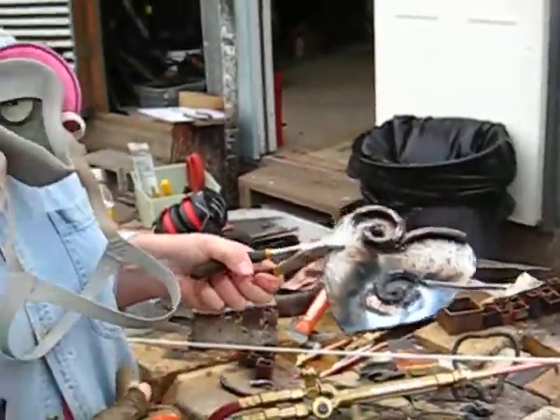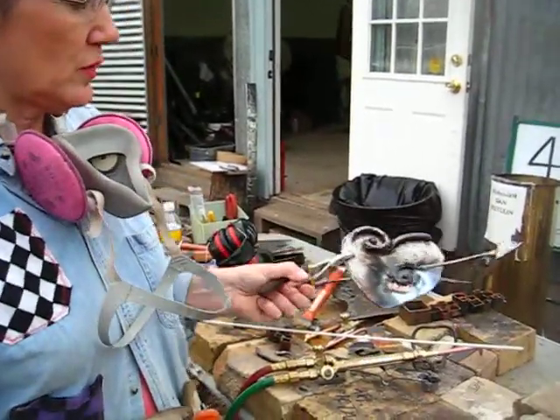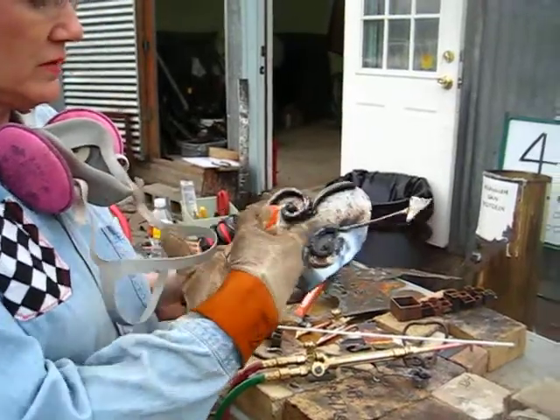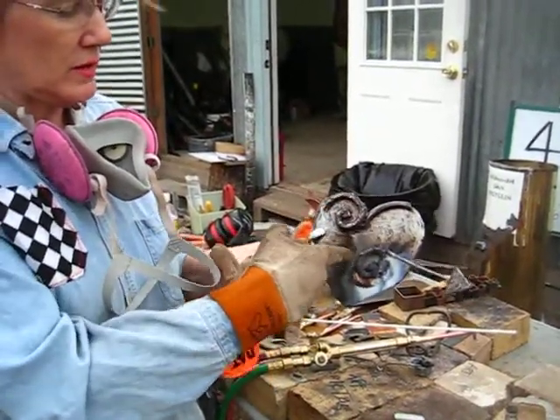The metal is very hot so you just handle the pliers. After this step you can just go all the way around and braze it all the way around the whole piece here.